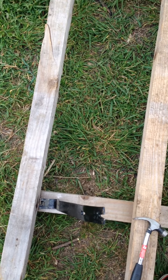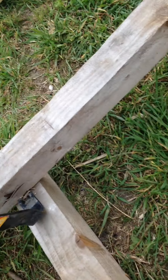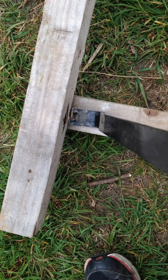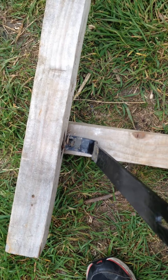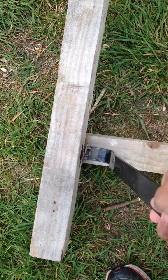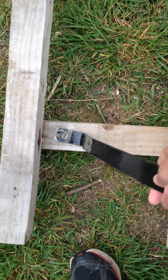A quick tip on how to take these pallets apart, because these are really hard - they're extra thick. You put the chisel in as far as you can get it and hammer it in. Look how deformed my hammer is from bending so much. When you hammer it in, instead of going this way you want to go that way.